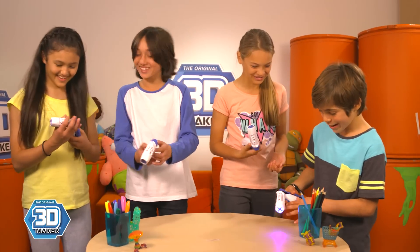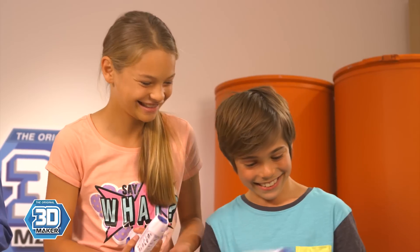These creative geniuses came into Nick HQ to check it out. We got to play with the Freestyle 3D Maker. It's really fun to use.